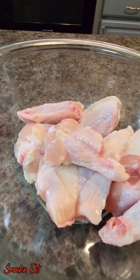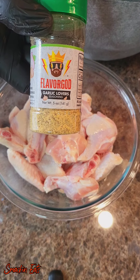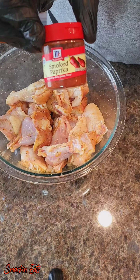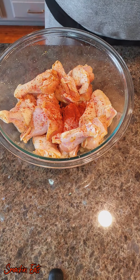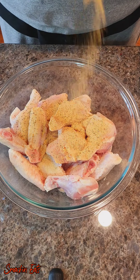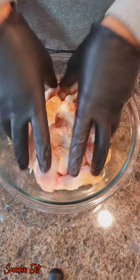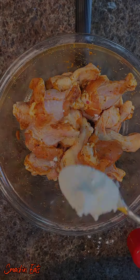Now I've already washed and dried my wings. The key is to have your wings dry. We're going to start seasoning them. I'm going to start with some garlic, some smoked paprika. Now this is just the seasoning I chose to use — you can use whatever you want, it's all up to you. And some all-purpose seasoning. Once you get everything in there, you're going to go ahead and mix and combine, make sure they're fully coated with all the seasoning.